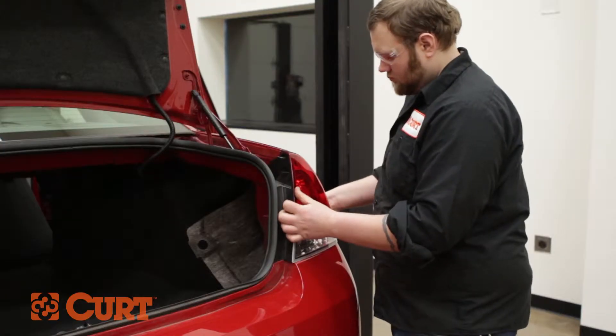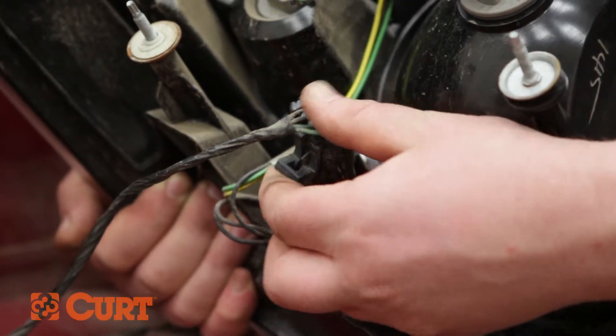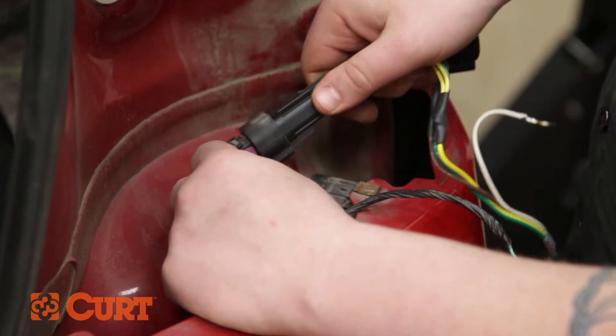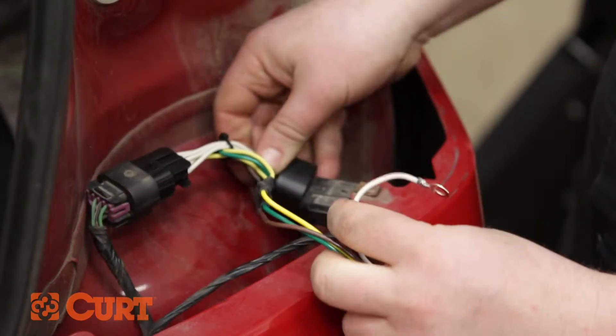Carefully remove the passenger side tail light. Disconnect the tail light from the tail light wire harness. Fully insert the T-Connector between the disconnected tail light wire connectors, making sure the locking tabs are in place.